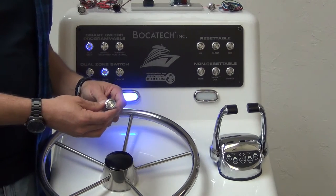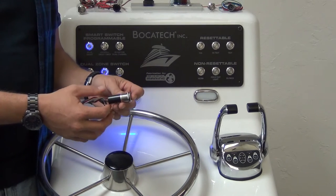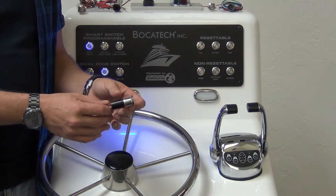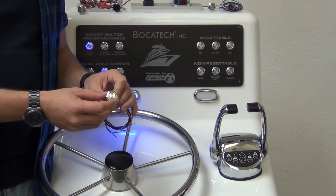Bokatec's rugged switch. 316 steel, IP67 fully potted, one meter submersible underwater. Comes in blue or red, on-off or momentary.